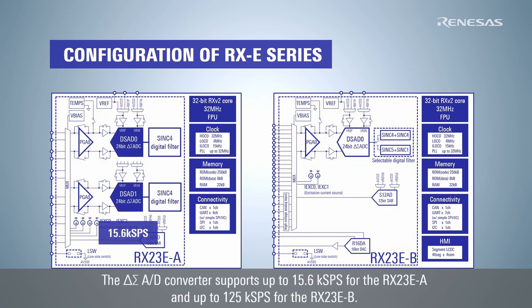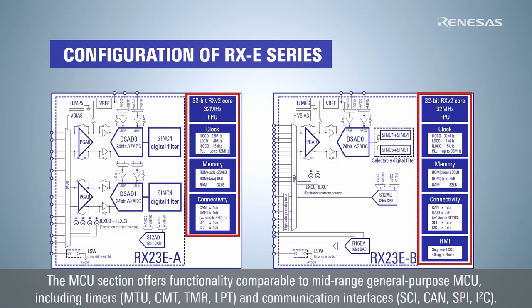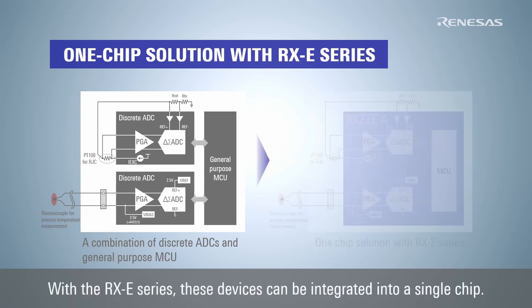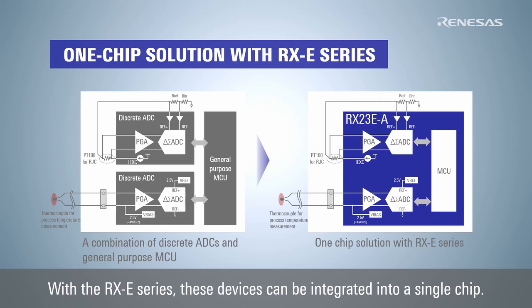The Delta Sigma AD converter supports up to 15.6 kSPS for the RX-23EA and up to 125 kSPS for the RX-23EB. The MCU section offers functionality comparable to a mid-range general-purpose MCU, including timers and communication interfaces. In general, devices were composed by combining a dedicated discrete AD converter and a general-purpose MCU. With the RX-E series, these devices can be integrated into a single chip.